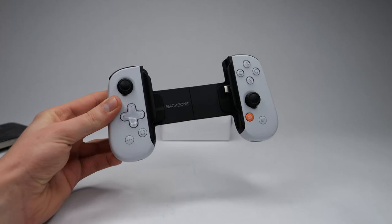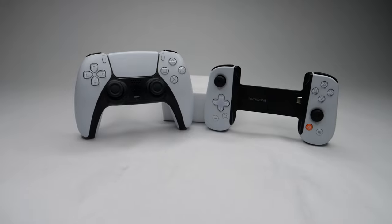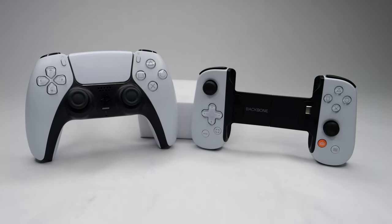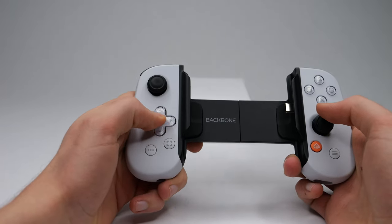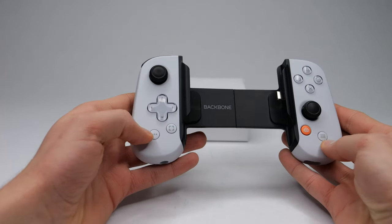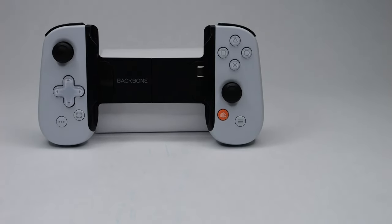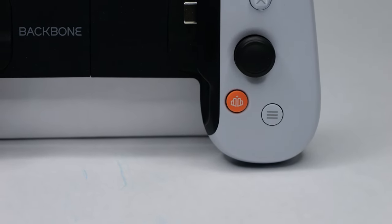Let's talk about the design — there's a lot to like and some stuff to not like. I think Backbone did a really good job of designing their controller, although it's definitely not a PlayStation 5 controller. Visually it looks like a PlayStation 5 controller and will match all of your other PlayStation 5 accessories, but if you look more closely and actually use the controller, you will notice the difference. Starting with the layout: the thumbsticks are offset, more like an Xbox controller layout. The D-pad is different from that of the DualSense, and the share and option buttons are below all the other buttons instead of being above them like on the DualSense. Also, there's no PlayStation button — we get a Backbone button, which just opens up the Backbone app, which doesn't really do anything.